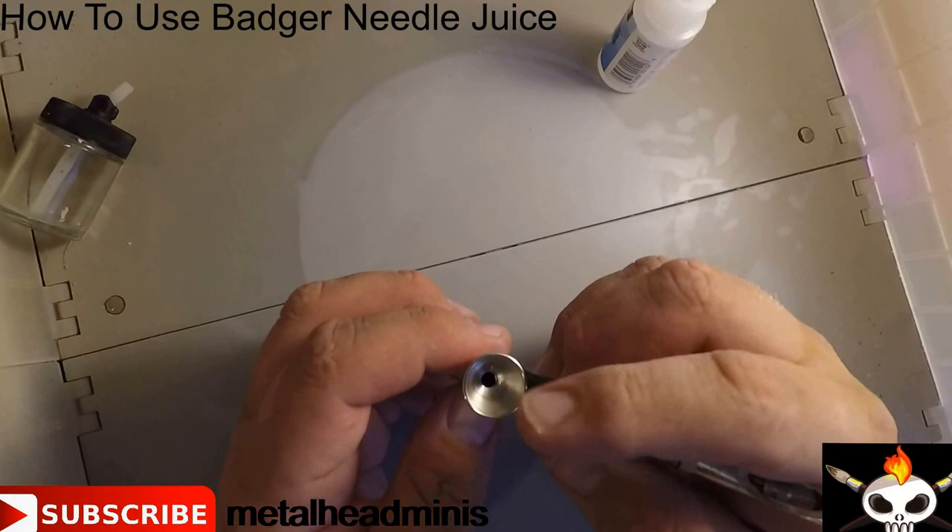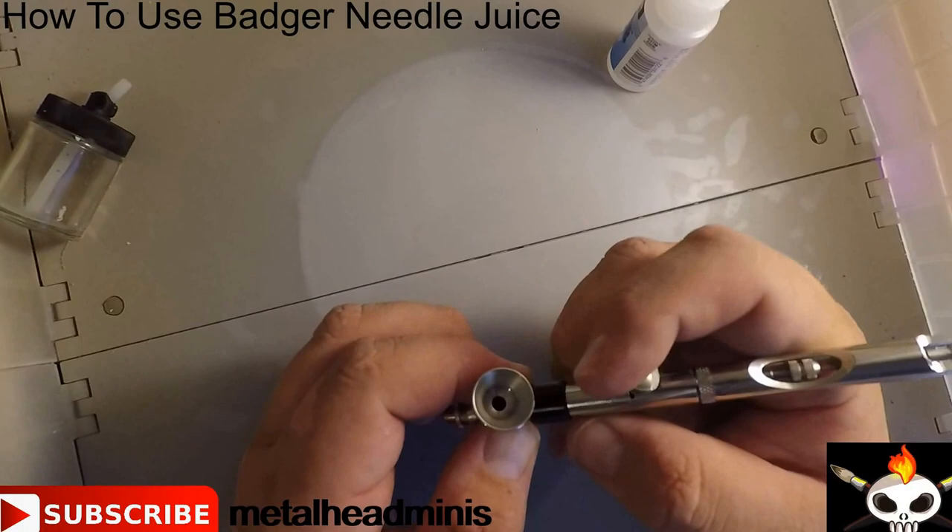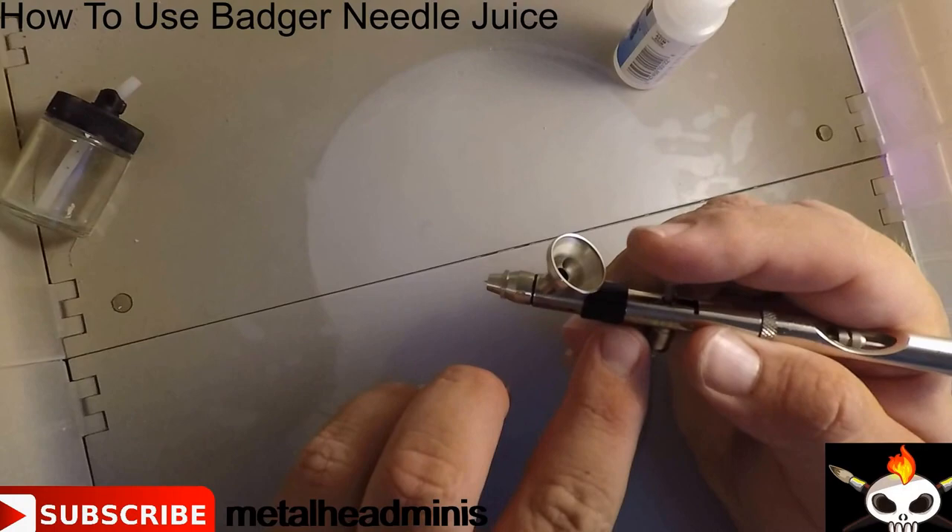Now that everything is back together, I always like to work it a few times just to make sure that everything gets nice and coated. Kind of move the trigger around — make sure you pull it up, make sure you're pushing down — so that way the air coming in here would be getting lubricated as well.